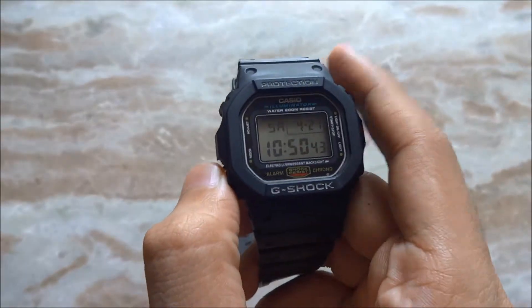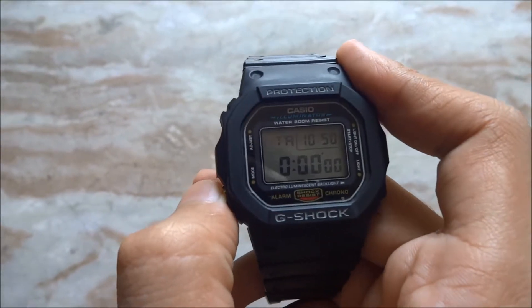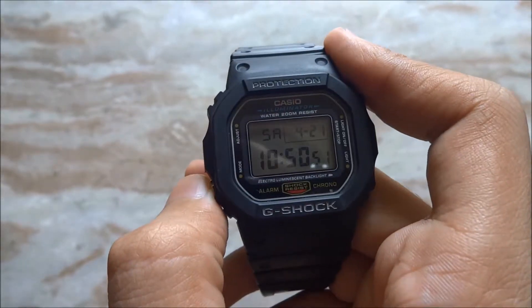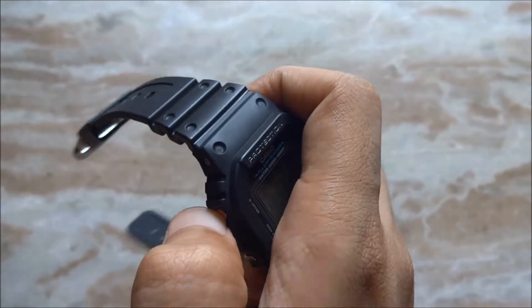You want to press that one a little harder. Coming to the modes of this watch, we have three modes: the first one is alarm, the second one is timer, and the third one is stopwatch. That's all you get. And if you click the adjust button, you can adjust the date and time of this watch.